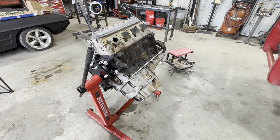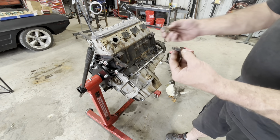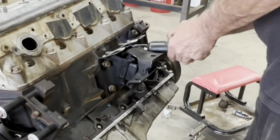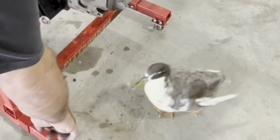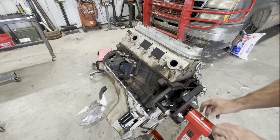Going to throw the motor mounts on. I found this interesting — the motor mount bolts that came with the new motor are much shorter than the ones from my old motor. Not sure why you'd need that much extra thread because you don't, so I'm just going to use the short ones. The shield goes up to protect it from the exhaust manifolds. New motor mounts are on.